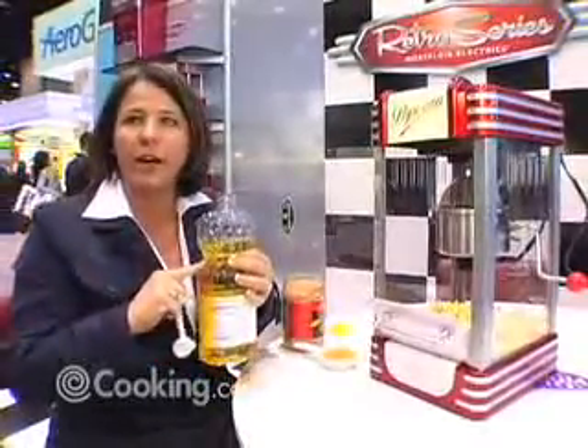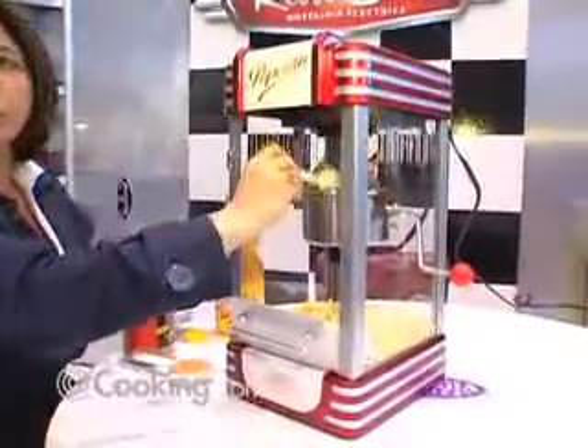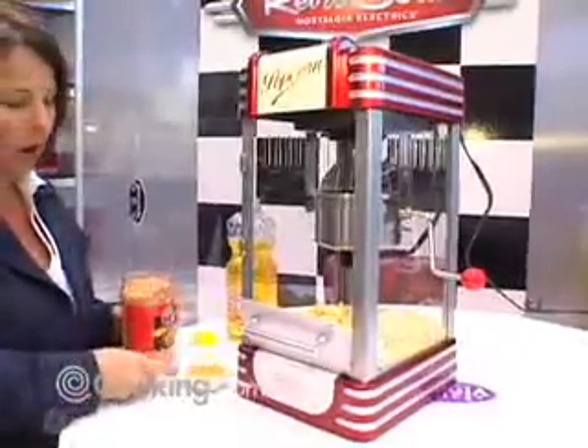You basically use your everyday oil — use this much oil. Pour the oil into the measuring cup, pour it into the kettle. It's a two ounce kettle. You let that sit a moment to get the oil hot.